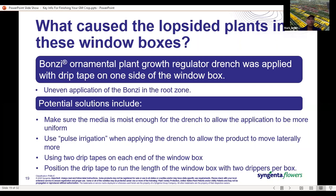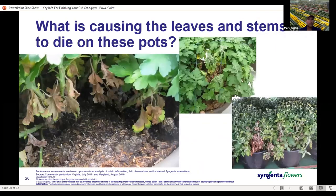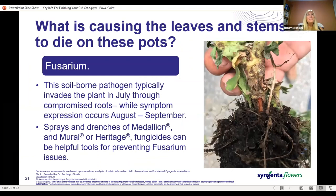Now we'll go into some insect and disease issues, and I'm going to hand over to my colleague Nancy Rex Eagle to talk about these. So what is causing the leaves and stems to kind of die back in these pots? The answer is fusarium.